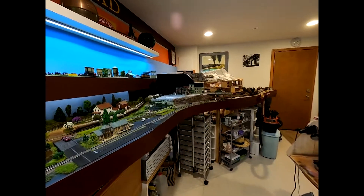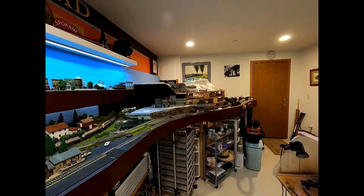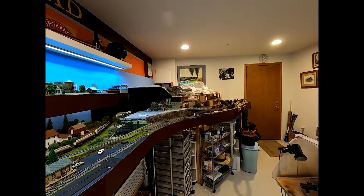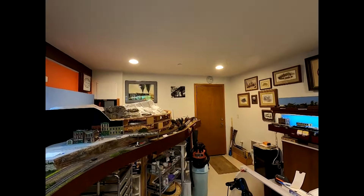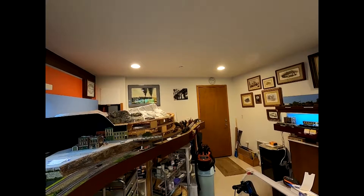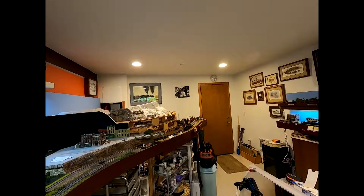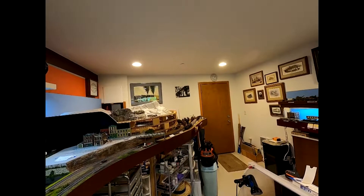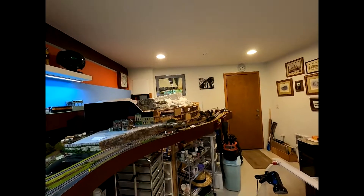Let's talk about the railroad room and the construction thereof first of all. There were a few pitfalls I ran into — some I didn't consider, others I was aware of but were physically out of my control. If you look up at the ceiling you can see these pot lights up there. They're recessed, which is okay — they put out a good spread of light — but the problem is they're too far out in the middle of the room.